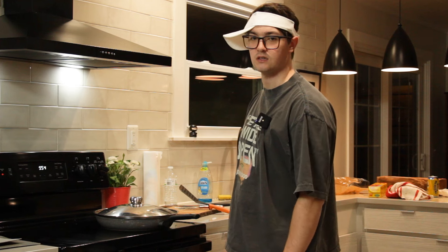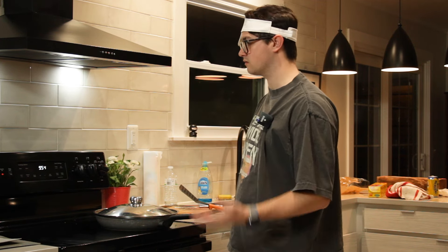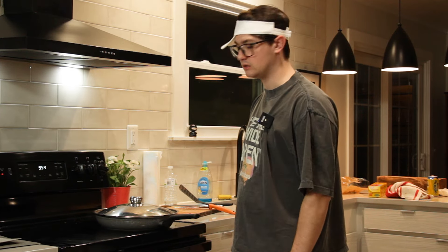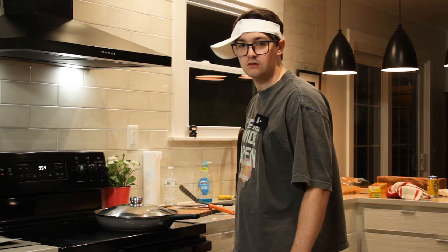I miss my girlfriend. I'm at this point in my life where I feel like nothing I do has value unless it's for her. She's obviously not eating this. Who's eating this? I am. But at what cost?